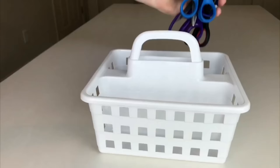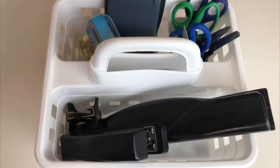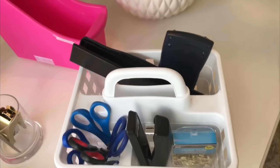A lot of times there are things I use all the time — scissors, pencils, my hot glue gun. I like to put these items in a caddy so I can just grab it knowing everything I need is in there. It's small enough to stick right back in the closet, but so convenient to have because all of my essential items are going to be in one place.